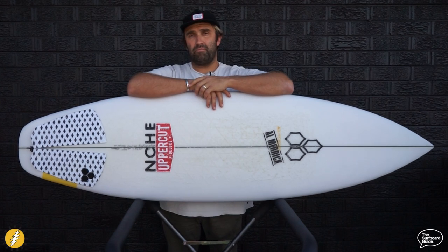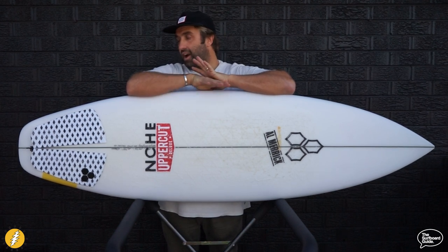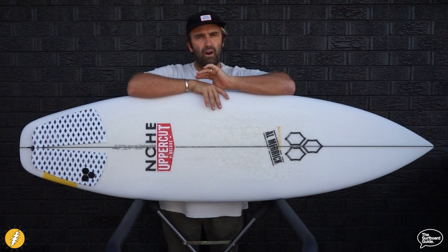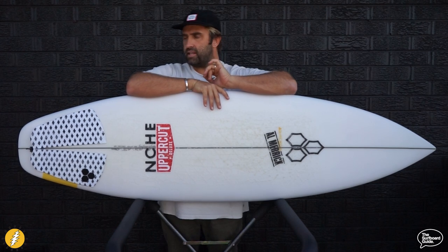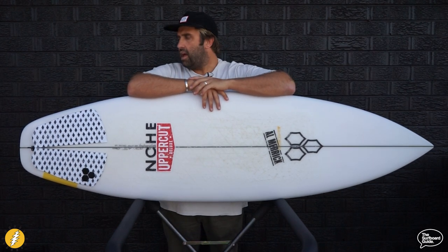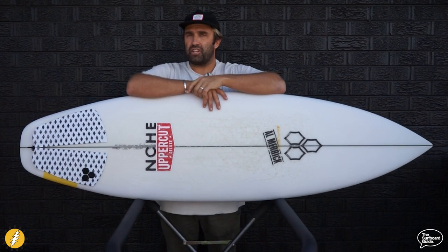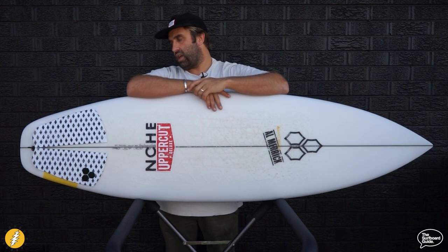Hey guys, I'm Craig and today for the surfboard guide we're going to check out the Happy Everyday by Channel Island Surfboards. The Happy Everyday I have is a 5'10 and the stock dimensions are 5'10, 19.75, 2.5 and it's 30.9 litres. I went 2.916 just to add a little bit more thickness and it comes in at just shy of 32 litres. I'm 5'10.5 and I'm 92 kilos.